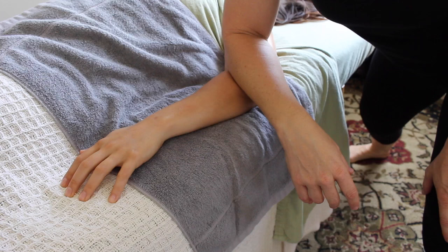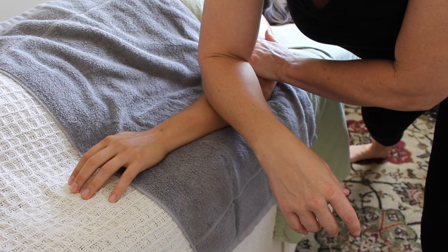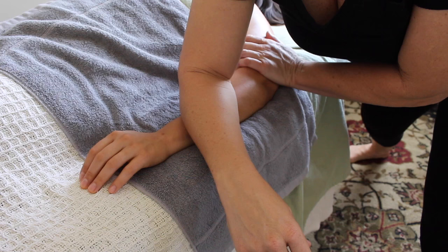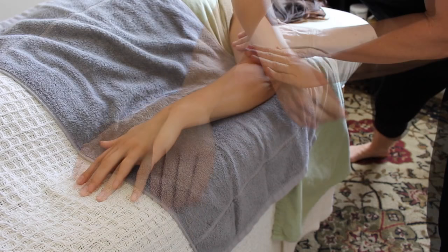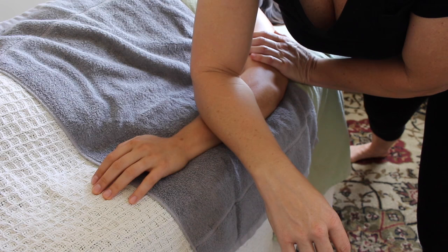If my client is responding well — and more importantly if they're at the later stages of their healing process and the tendonitis is really starting to dissipate — I want to sink in deep with an elbow. I use one hand to pin that fascia and connective tissue up at the elbow at the lateral epicondyle, then use my forearm to steamroll all the way down to the wrist, separating these muscles out and giving them room to heal.